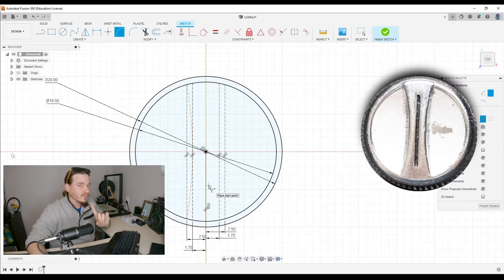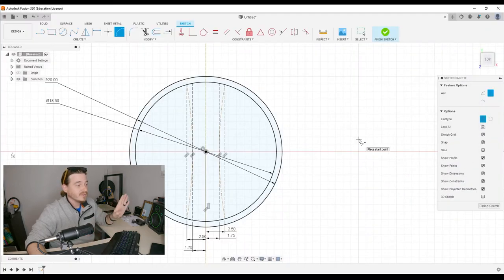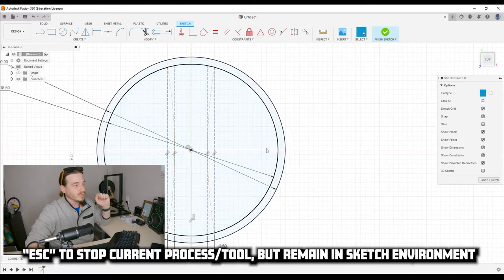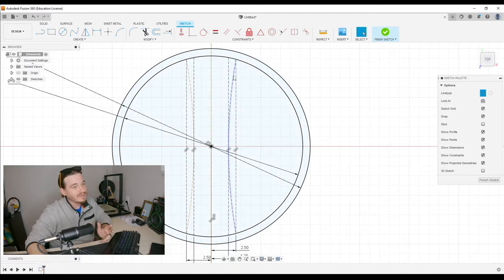Right in the center, where we have a construction line, we can just place our mouse and it snaps right to it, and we have a shape. Notice that our line is also dotted — don't worry just yet. Let's do the other side since we're already here: top point, bottom point, and center point. Once we've done that, we're finished creating that arc.